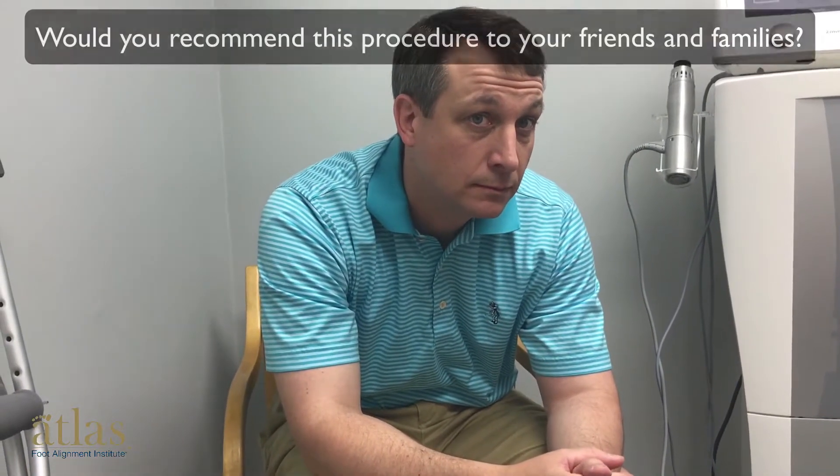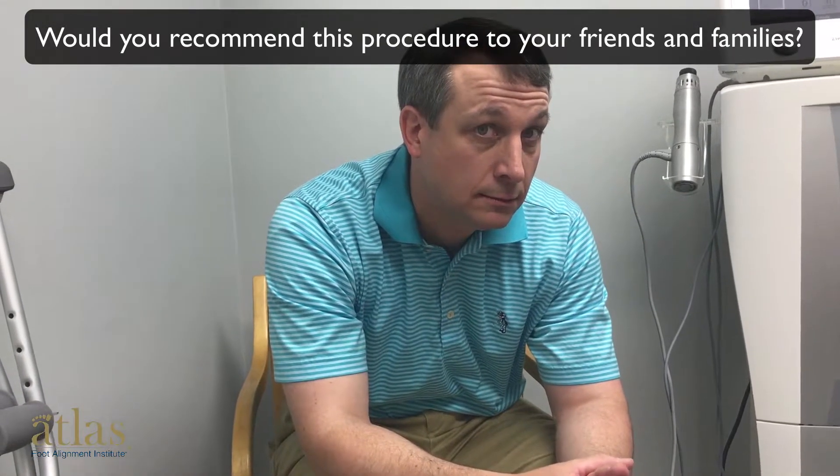As a parent, would you recommend this procedure to your friends and family? Oh, absolutely. There are a number of kids I know — I see when they skate, they pronate, and I ask their parents, do they pronate naturally when they run and when they have bare feet? And they say yes. Because we've been away for the summer, they don't know he's had this procedure, but I would recommend it to anybody. It is amazing.